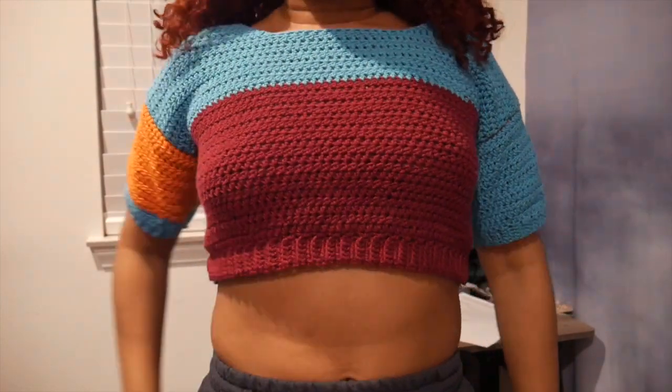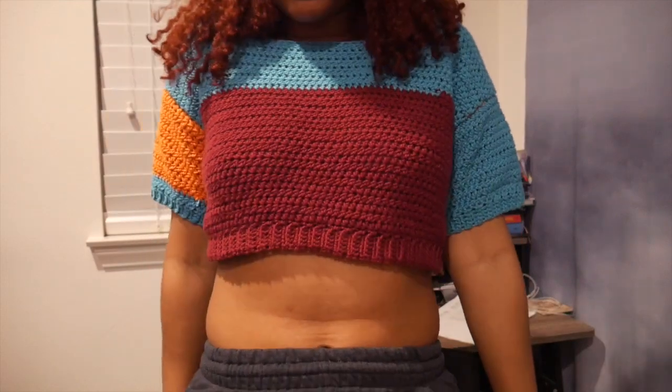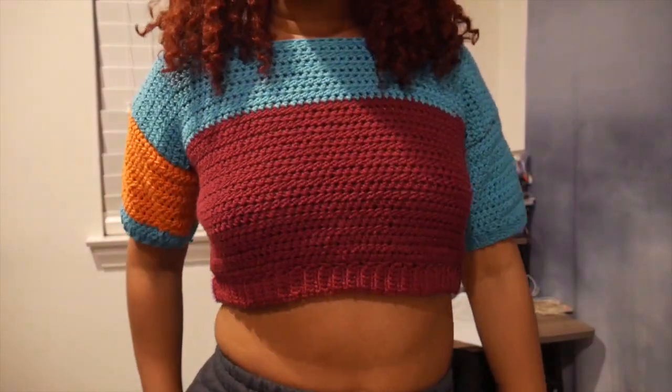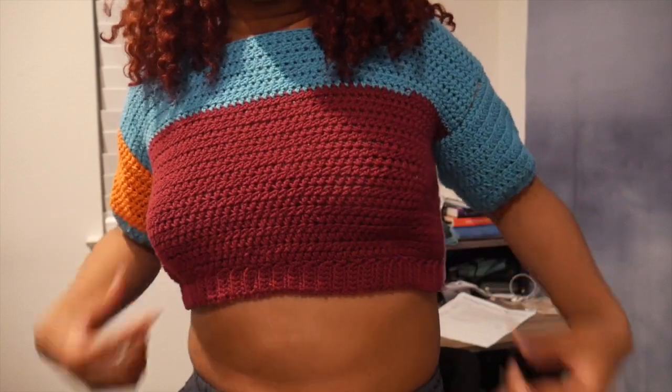I wasn't gonna show you guys what it looked like without the collar done, but I got into a long discussion with my family — we were joking around — and I still had it on. So I figured I might as well show you guys. Here are the sleeves — they're so perfect. But the only thing is, my torso is so long and wide and I'm 5'8, so 40 rows wasn't quite enough. This is cool for a crop top but I want it more croppy — not almost bralette croppy. So for my next one I'll do 45 rows and see what that looks like.